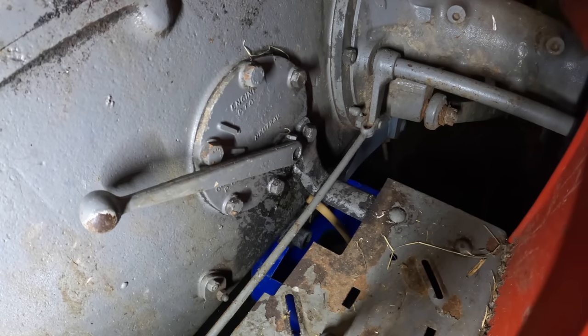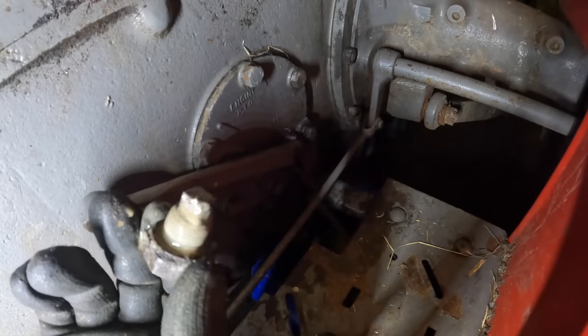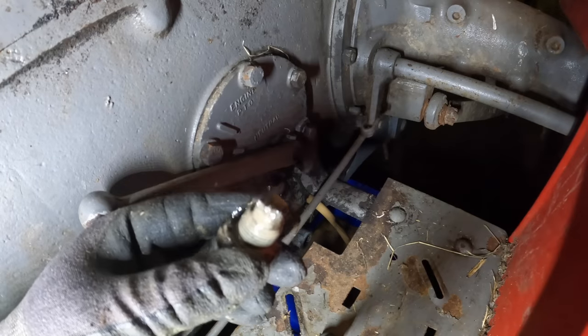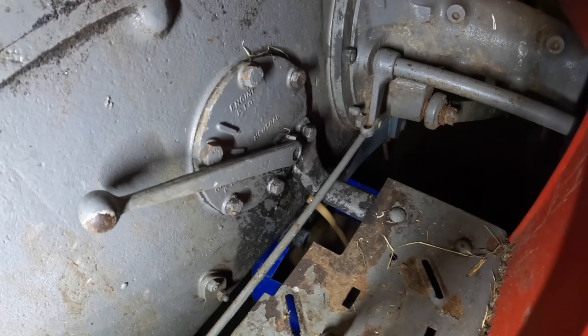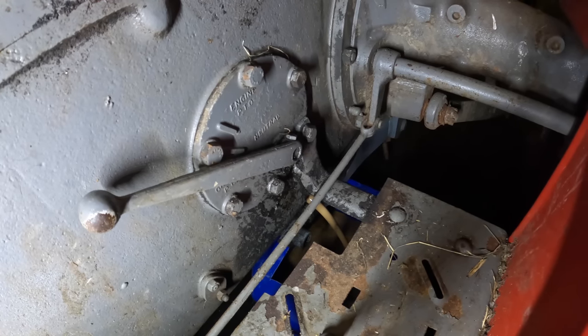That is creamy looking stuff - look at that. That is usually a sign of water when oil goes creamy like that. I can see the magnet at the end of it, which is for collecting any metal wear - not a lot on it. But yeah, that's water. How or where the water is getting in...